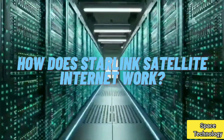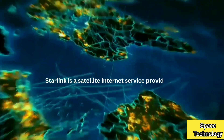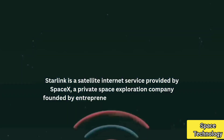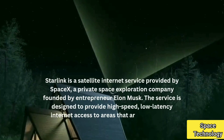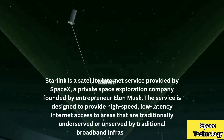How does Starlink satellite internet work? Starlink is a satellite internet service provided by SpaceX, a private space exploration company founded by entrepreneur Elon Musk. The service is designed to provide high-speed, low-latency internet access to areas that are traditionally underserved or unserved by traditional broadband infrastructure.